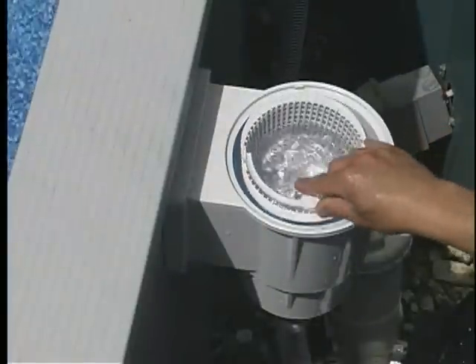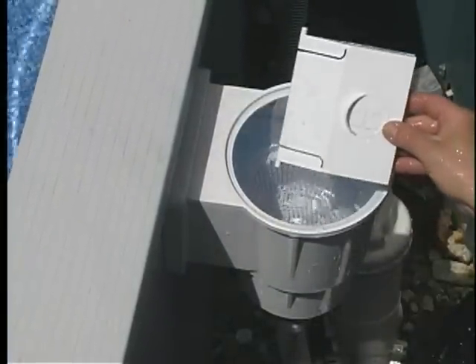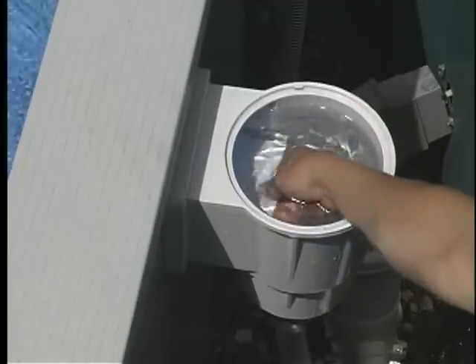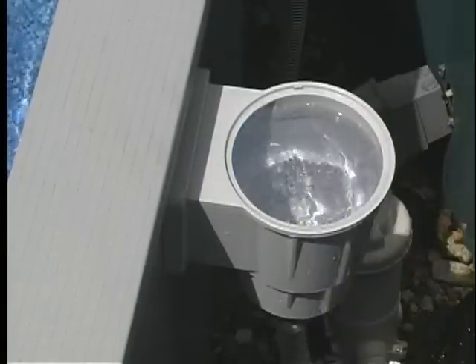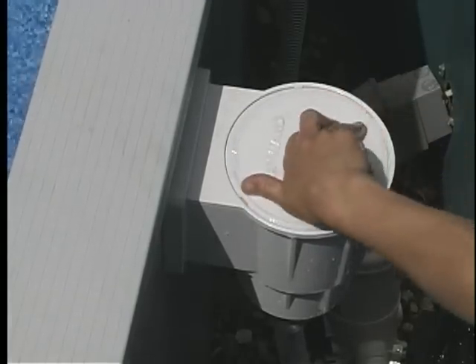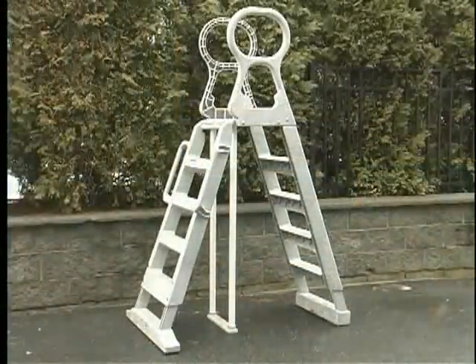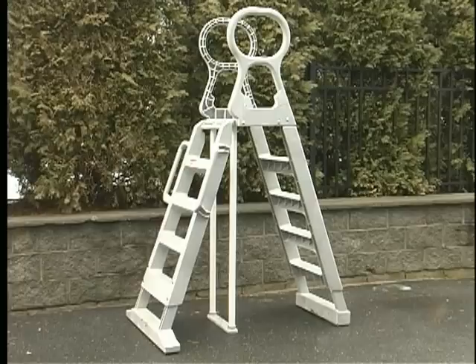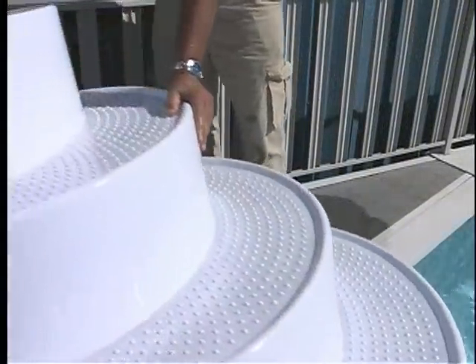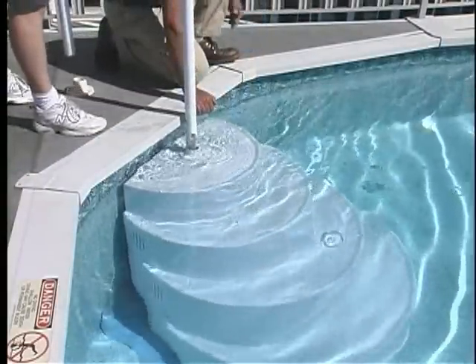Install the skimmer basket and skimmer weir. If you have a deck, install your ladder into the deck flanges or install an A-frame. Install drop-in stairs by first placing sandbags into the stair unit, then lower the stairs into the pool and insert the handrail into the deck flange.